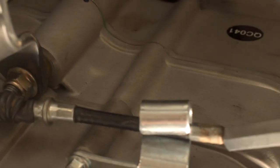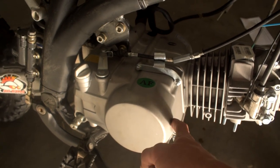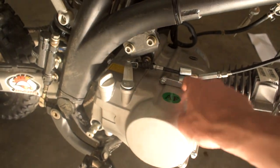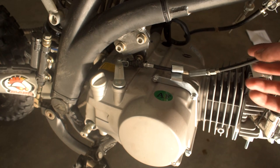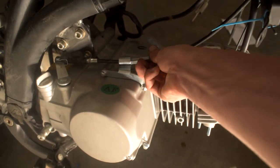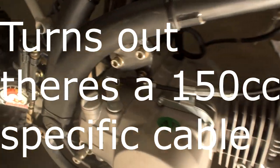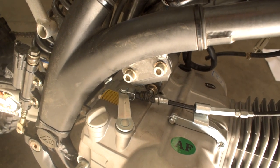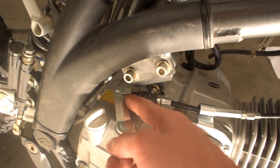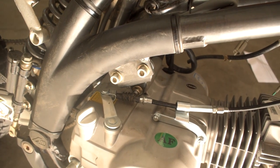My next dilemma is I don't fully understand how this clutch cable goes into this new system, because the old 125 had the clutch down on the casing and this one has it up here. I'm trying to figure out how this clutch cable is supposed to be run because when you pull the clutch it goes in but then it doesn't come back out. I'm not too sure — I'm going to fiddle around some more with it.